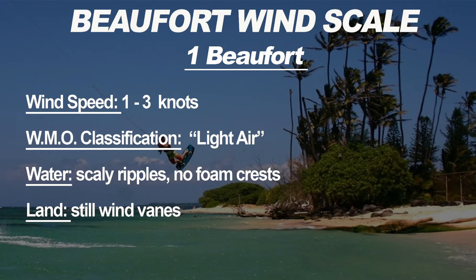One Beaufort has a wind speed of one to three knots — that's 1.2 miles per hour per knot — and a WMO (World Meteorological Organization) classification of light air. On the water you'll see scaly ripples with no foam crests. On land, wind vanes will still be motionless, so if you don't see the anemometer spinning, you're probably in one to three knots or less.